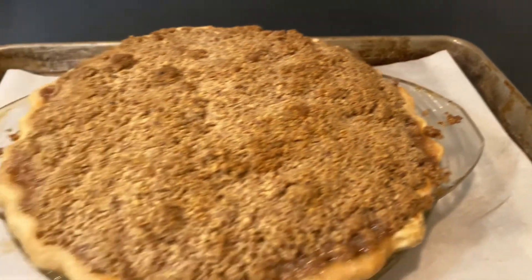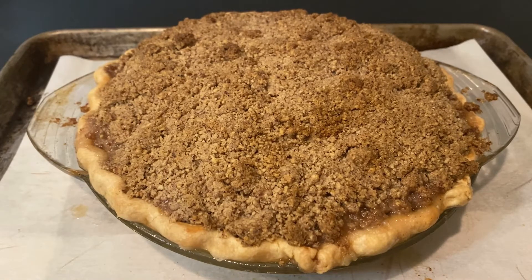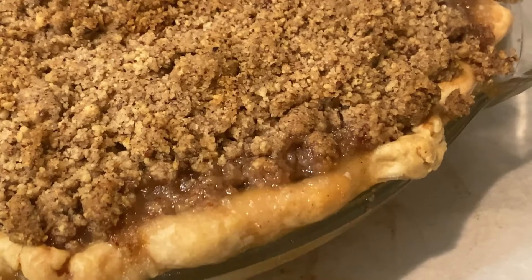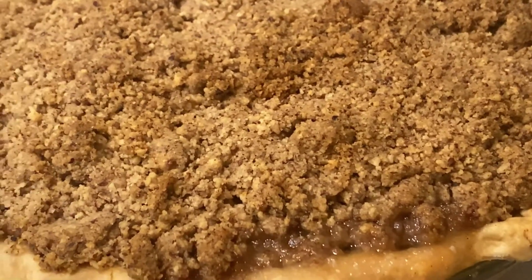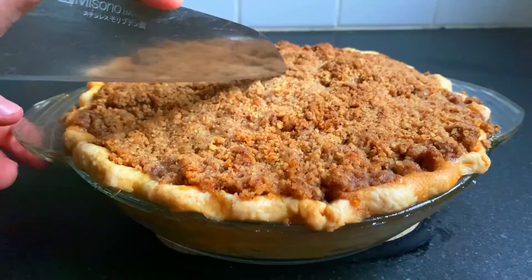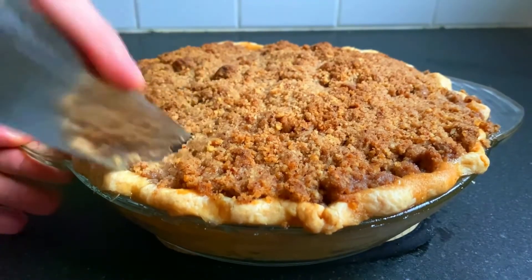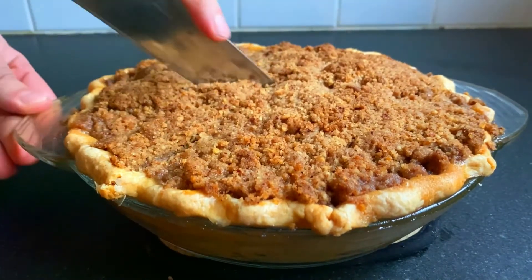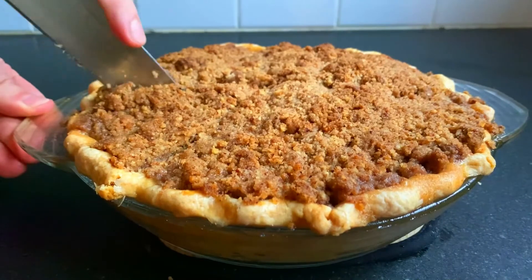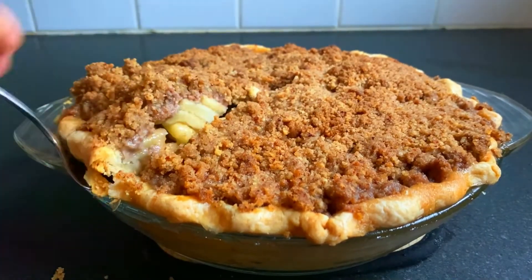Now it looks gorgeous. It tastes delicious, but underneath the surface hides a secret that I found out the very next day. You cut into that bad boy and learn everything went awry. You tried your best because your power went out, but it's not perfect. Alas, it happens — to the best of us.